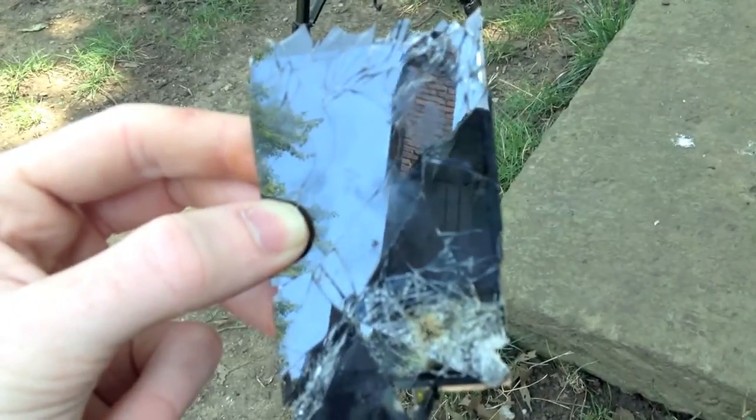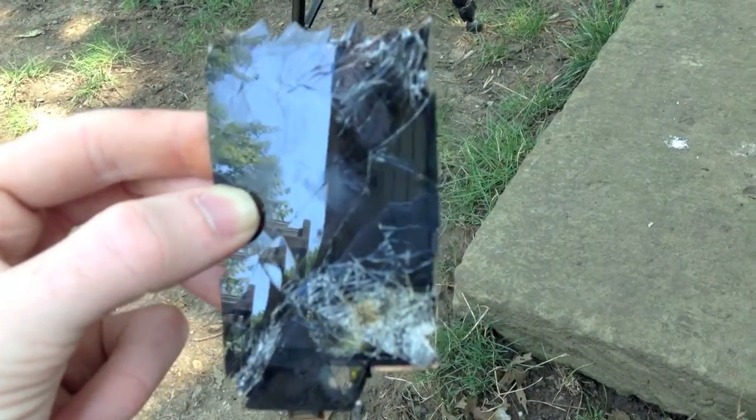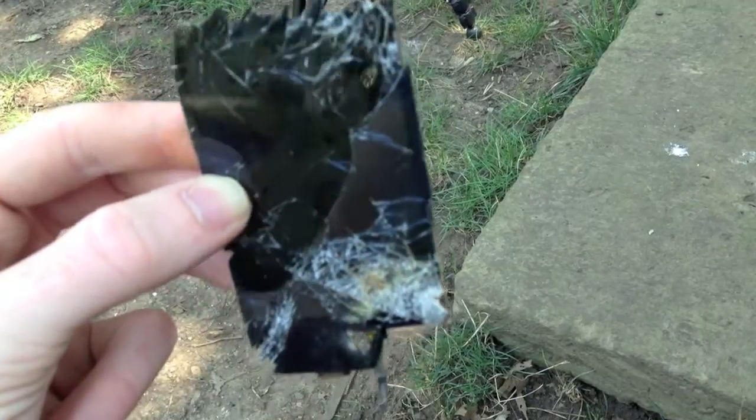I don't know if there's anything else I can really do to this — it's kind of dead now. It's like a mirror though. Alright, thanks for watching.